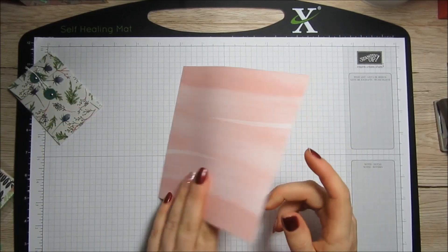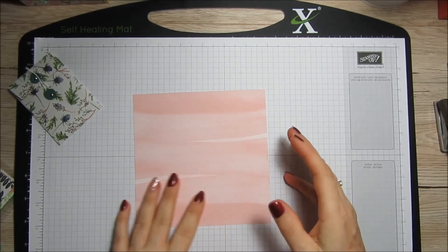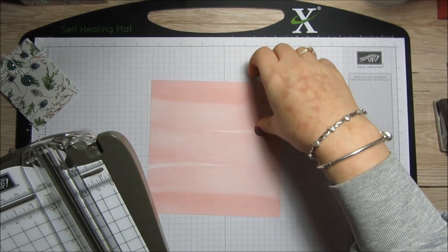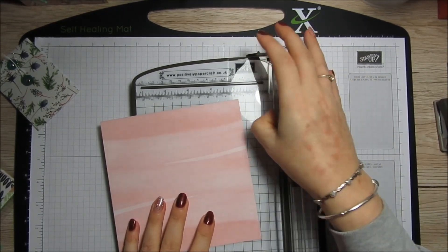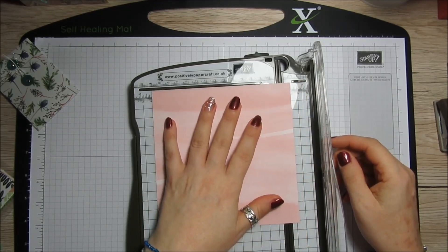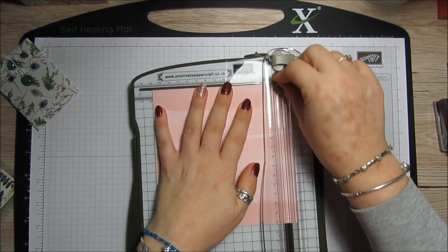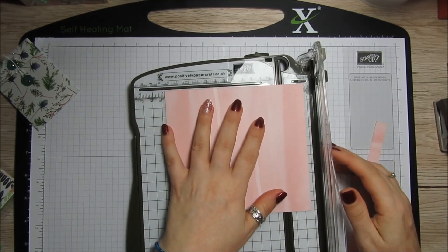I'm going to use a bit of this, which is from the Tropical Chic paper. I'll just get our trimmer. What you want to do is cut your paper down to five and a half inches by five inches.